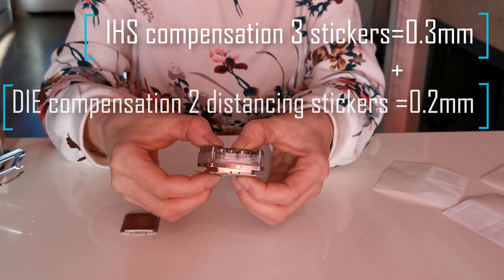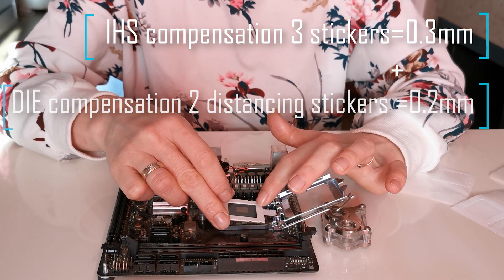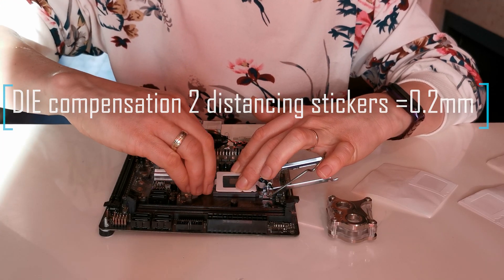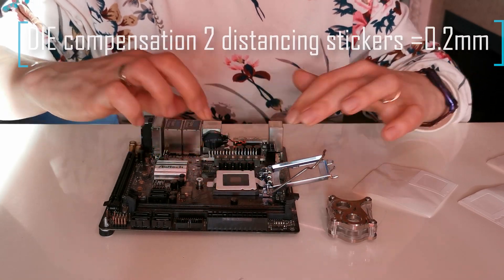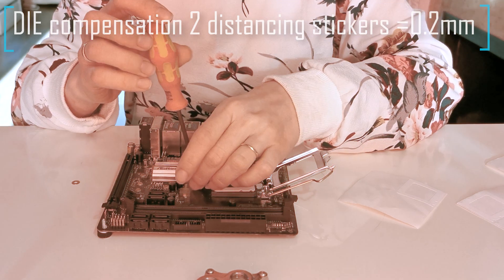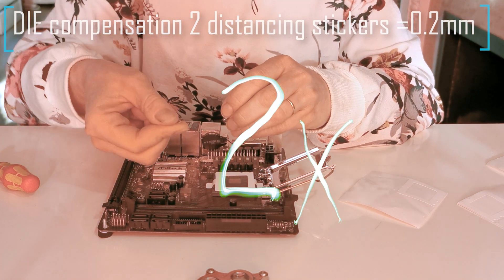The next step is to secure the CPU correctly with the securing sticker wings. We had to do the die compensation with two distancing stickers. That means that the Encore wings will be 0.2 mm higher than the original IHS wings. We need to double that thickness with the washers to adjust the height on the screw. We used two stickers with a combined thickness of 0.2 mm, which means we need to use 0.4 mm washers.